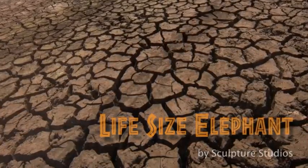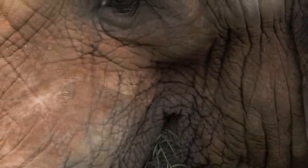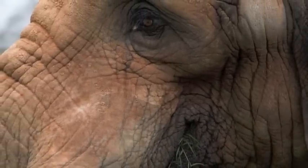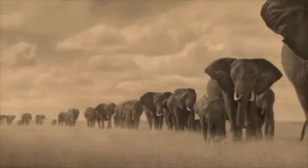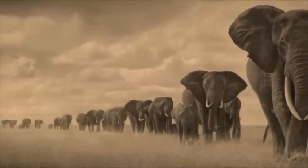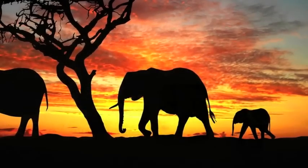A few years back, Aidan created a full-sized elephant carved from polystyrene and detailed in clay on the surface. Assuming this was going to be a popular request for future projects, he kept hold of this mould — and for very good reason. Since the creation of the original model, Sculpture Studios has laid up six elephants to be flown out to Tokyo, a pink elephant for a gay pride parade, and two elephants for a zoo.